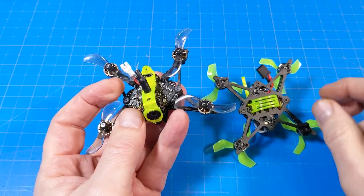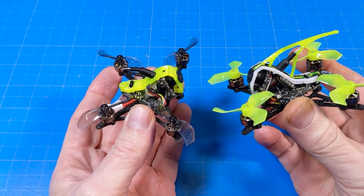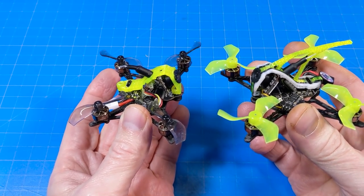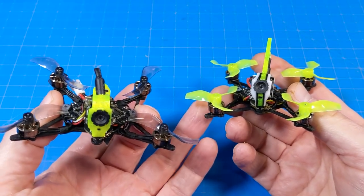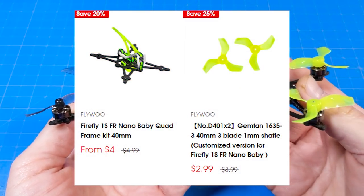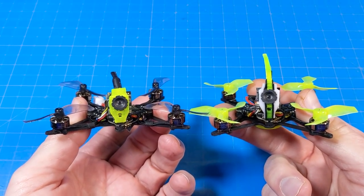Outside of the canopy, frame change, and version differences, they're pretty much very similar. If you have the Dead Cat style and want to upgrade to the True X, props and a new frame at Flywoo's current sale only cost you $6. Of course you don't quite have the same KV motors, but what's also interesting is the PID tune on these is identical.